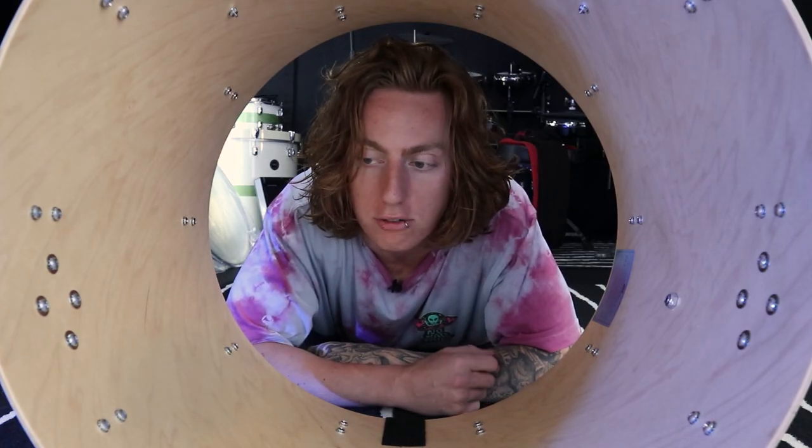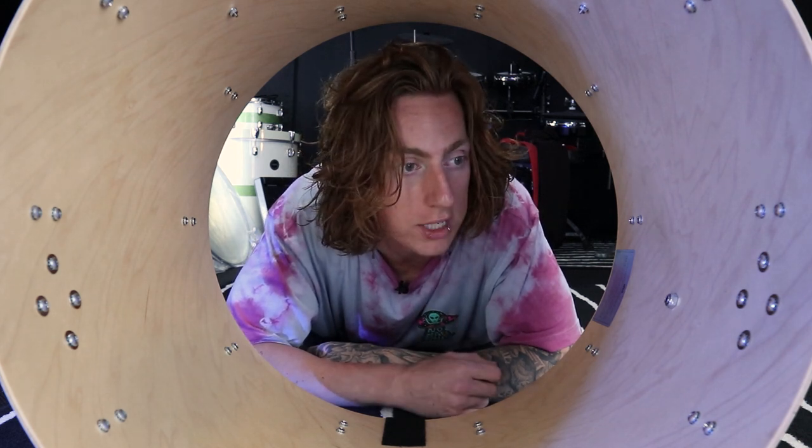Hey guys, what's up? Welcome back to the channel. Today we're going to make this kick drum sound as big as possible. Hopefully you can take some tips and tricks from this video and maybe apply it to your kit at home. Let's get to it.